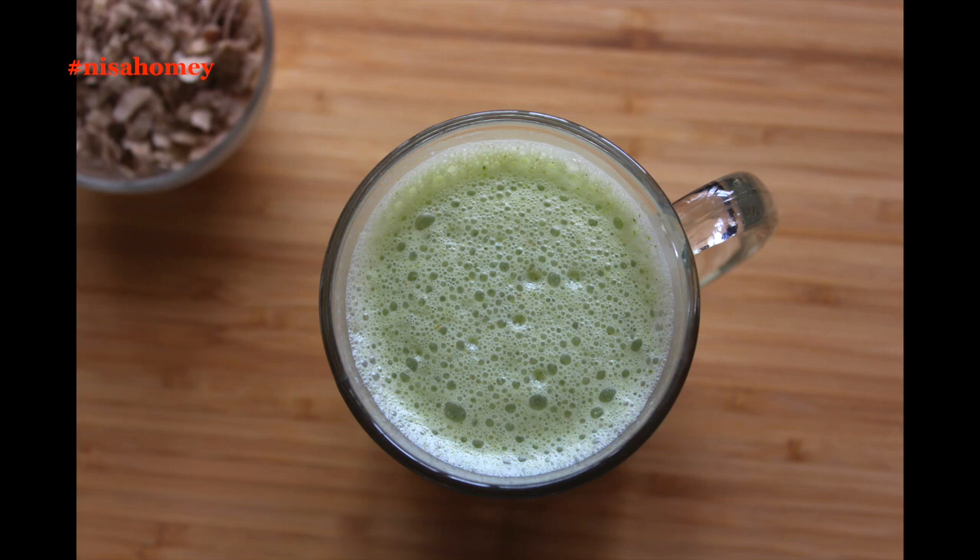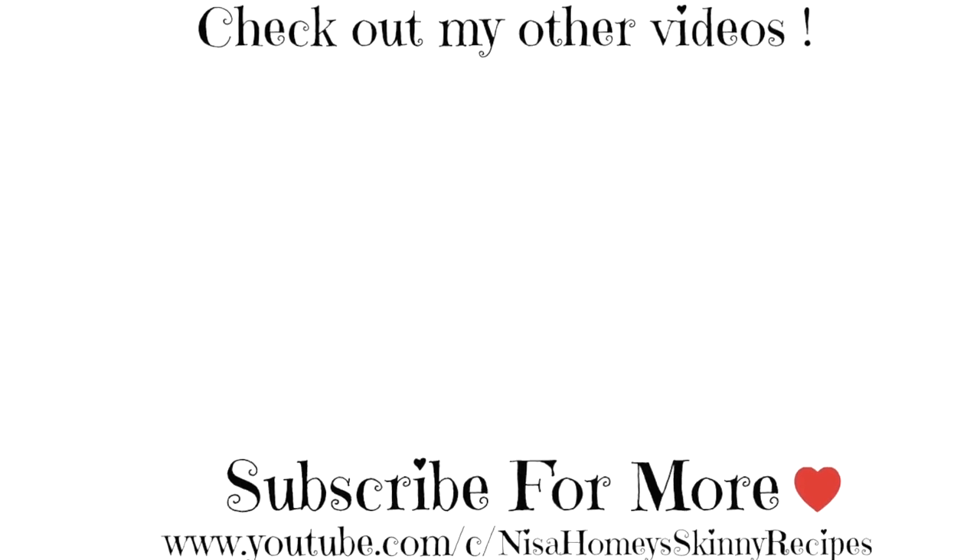If you like this recipe, please give a thumbs up, and if you're new to my channel, hit the subscribe button to stay updated with new videos. Thank you for watching, and until next time, take care. Bye.